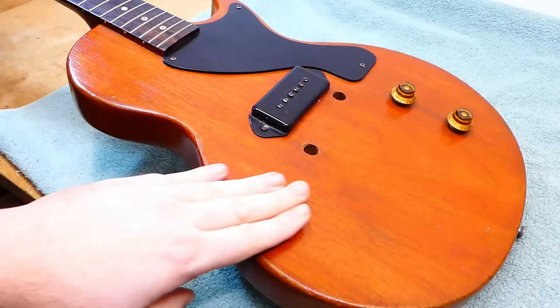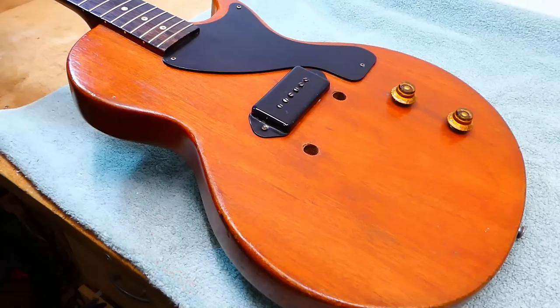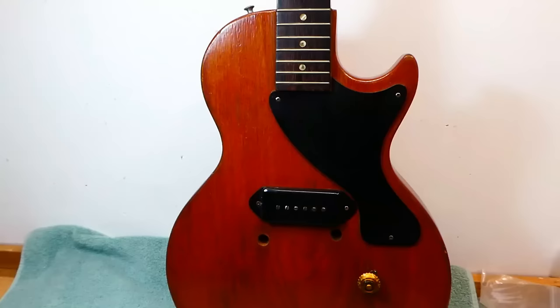They took the same shape, they deleted the contour carved top, the maple portion, they took off all the binding, they only used the one pickup, and there you have it. These are all mahogany, and they sound great. I mean, they don't sound like a gold top exactly, but you can pull a surprising number of excellent, usable sounds out of the one bridge pickup, if you're working with the tone control and the volume.